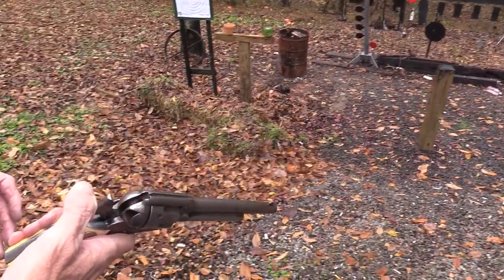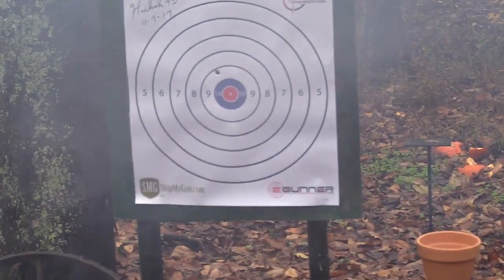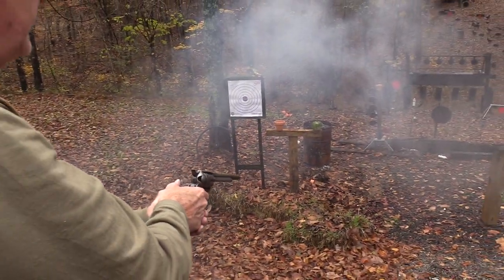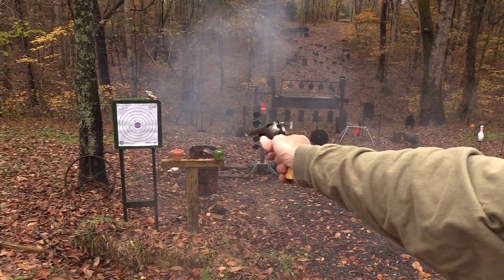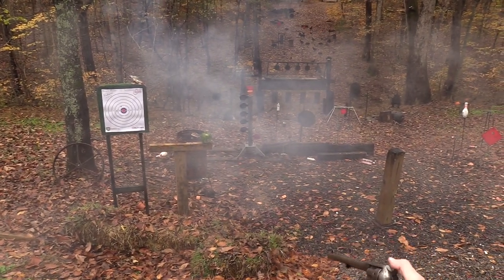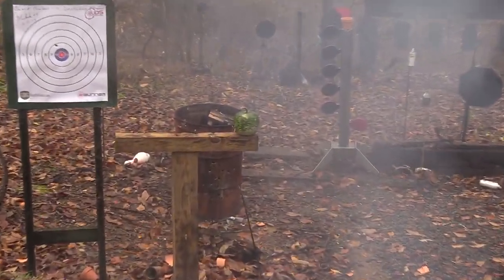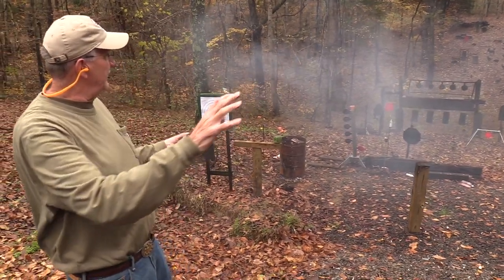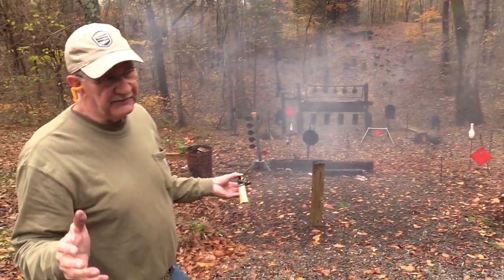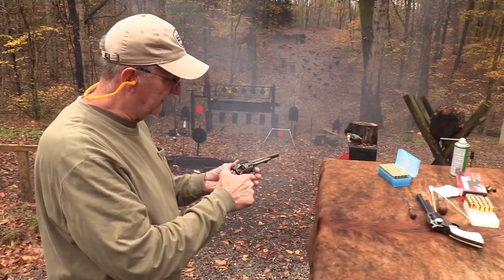Let's just put a couple on the target. Look at that smoke — should be called white powder, shouldn't it? I'll shoot that pot, see if we can smoke a pot with this smoky powder. I'm going to shoot that gourd since I'm out of my gourd anyway. That is one of the big differences — all that white smoke hovering. And it smells so differently. You can smell the sulfur. If you like black powder, it smells good to you.